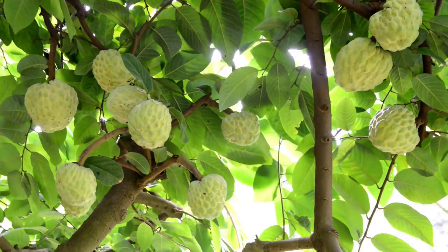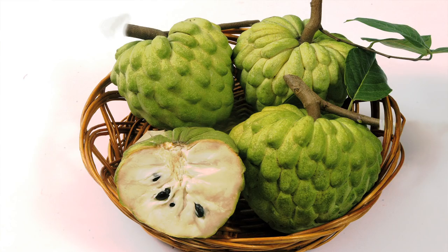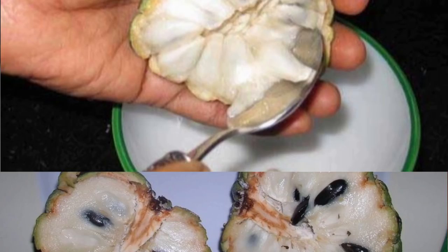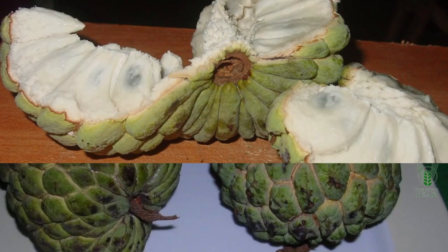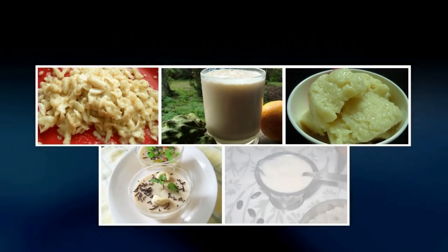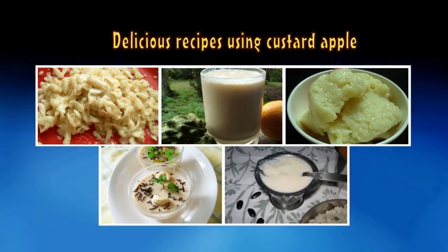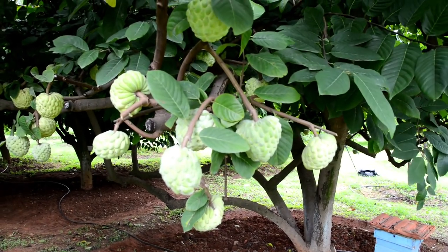Custard apple is high in energy and an excellent source of vitamin C, manganese, copper, thiamine, and vitamin B. Although the fruit is sweet, it has anti-diabetic and anti-obesity activity. It is consumed as a fresh dessert fruit, can be used for juice and ice cream, and can also be processed and frozen. Its roots also have many medicinal properties.